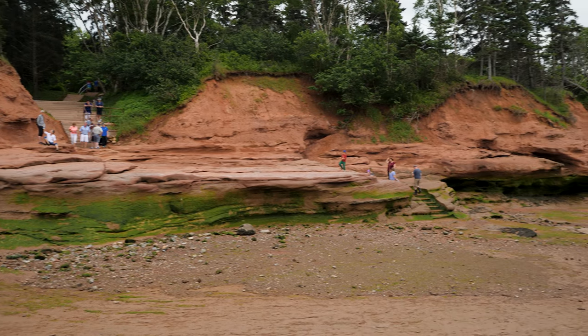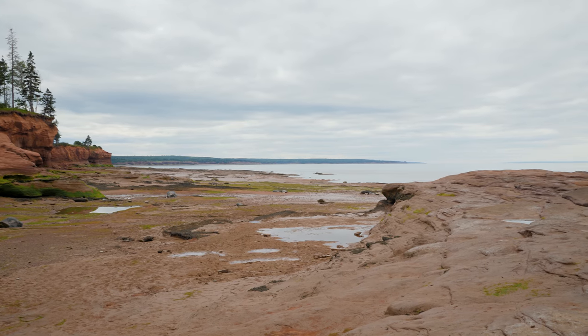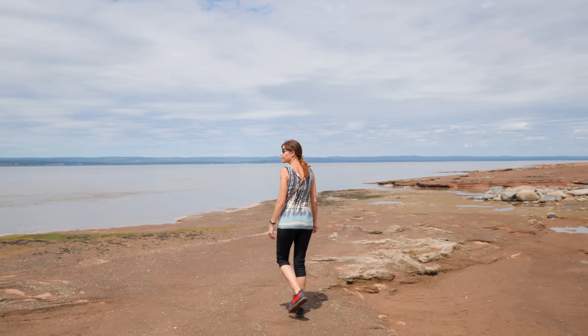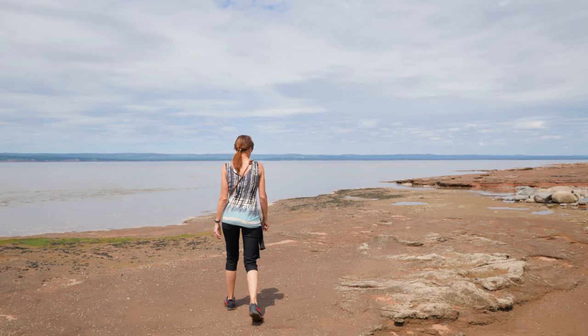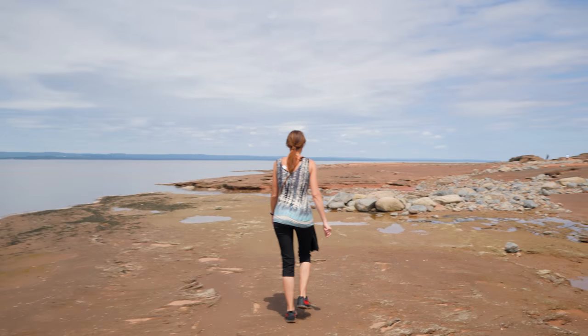I shot this video on the Bay of Fundy on the Nova Scotia side with the Panasonic 15mm f1.7. Now, if you were to compare this lens to a full-frame camera, it's around 30mm — that's kind of the viewpoint you get with it.